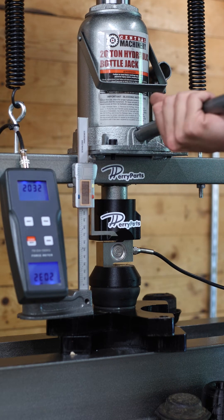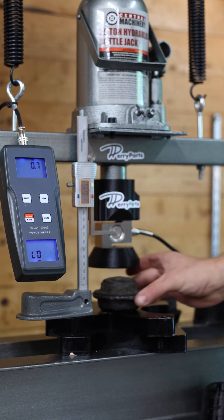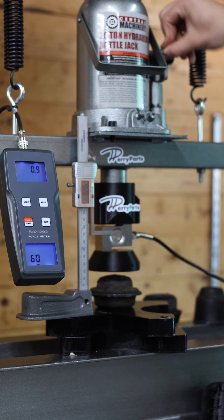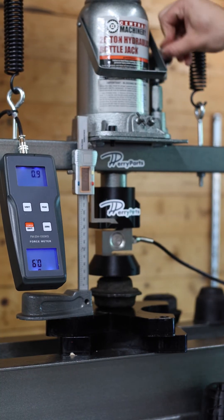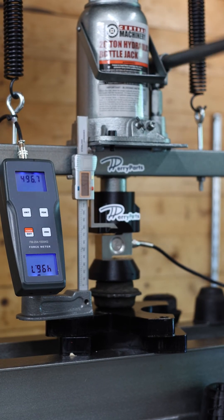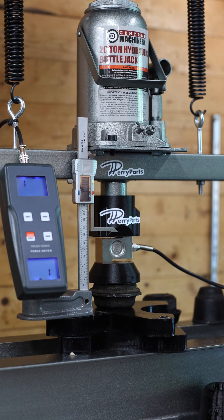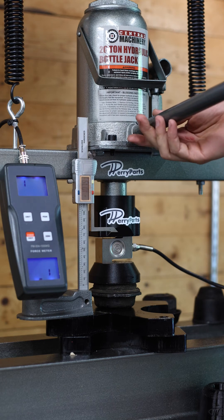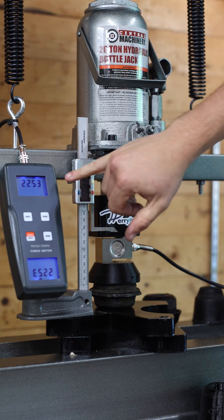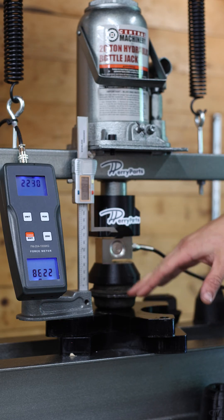Let's quickly compare to OEM as well. You'll see again these maintain pressure. They do not have a dynamic nature to them — they are simply a rubber spring.